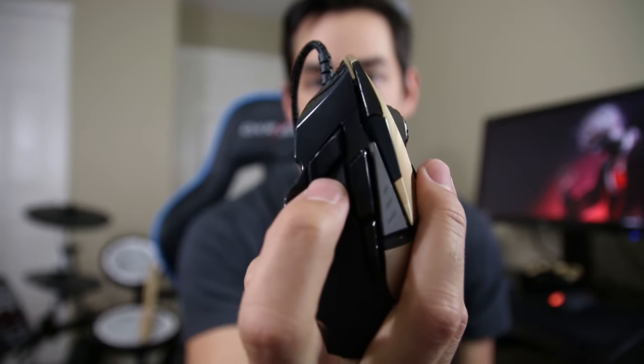This mouse is super customizable — you've got the weights, you've got 11 buttons that are all programmable. You can do whatever you want with the mouse. You've got two side buttons, and you've got a switch right here that lets you adjust sensitivity on the fly — really useful if you want a different sensitivity for sniping versus gunning. These two buttons along the side come pre-programmed as sensitivity buttons, so you can go between up to five sensitivity profiles with the click of those buttons.